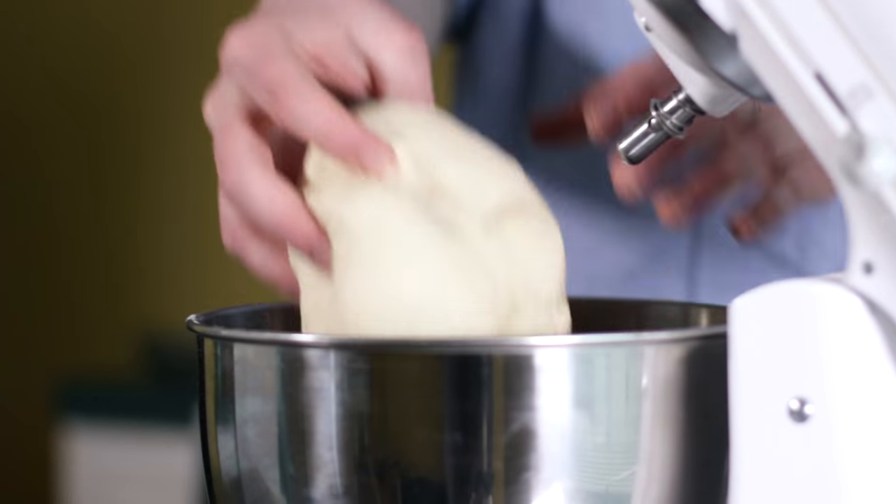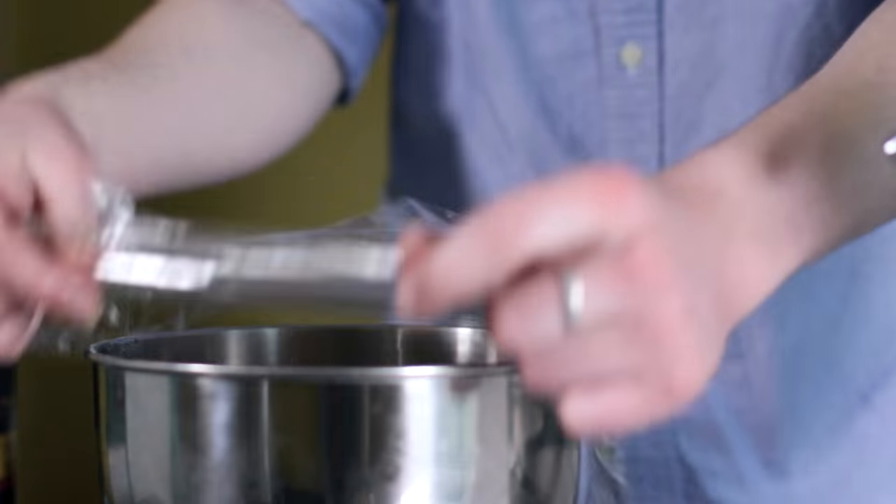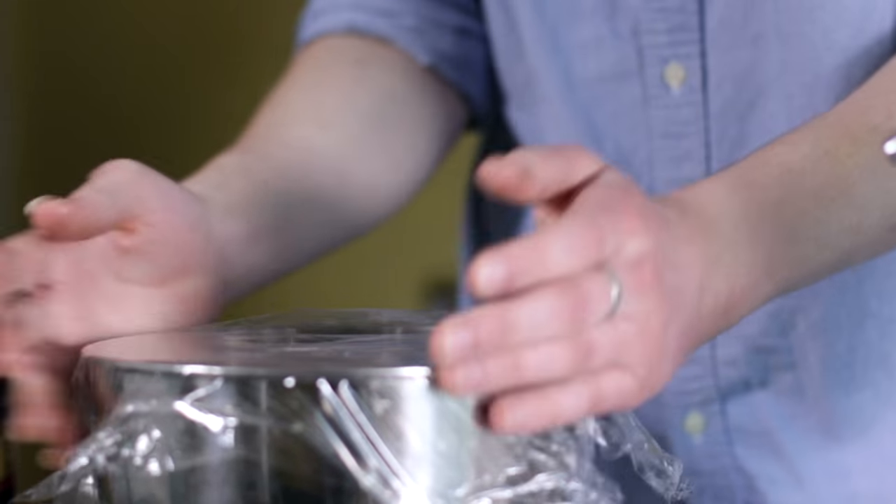Now all you have to do is roll it up, coat it with olive oil, and cover with plastic wrap. Set it aside in the refrigerator for at least eight hours. Yes, I said eight hours. A cold rise will allow our yeast to ferment this dough longer, leading to a more flavorful crust with a better bubble structure. It will also aid in the crucial gluten development process.